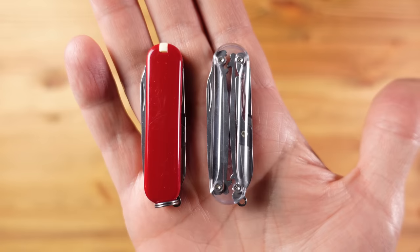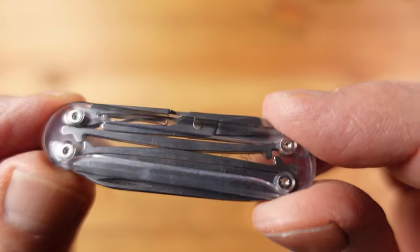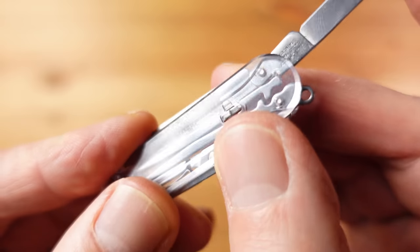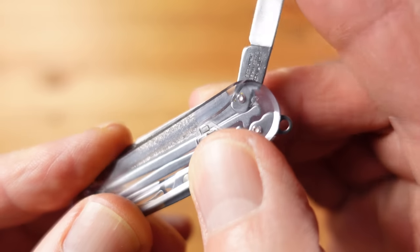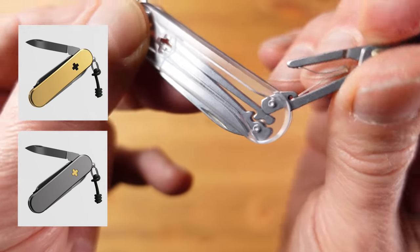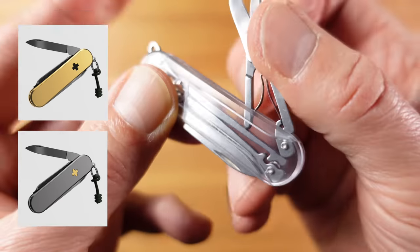Finished. Here we have the finished article and it is interesting to see the mechanism inside a Victorinox knife — it makes for a bit of a talking point too. I do though think that the titanium and brass options probably better justify that premium price point.